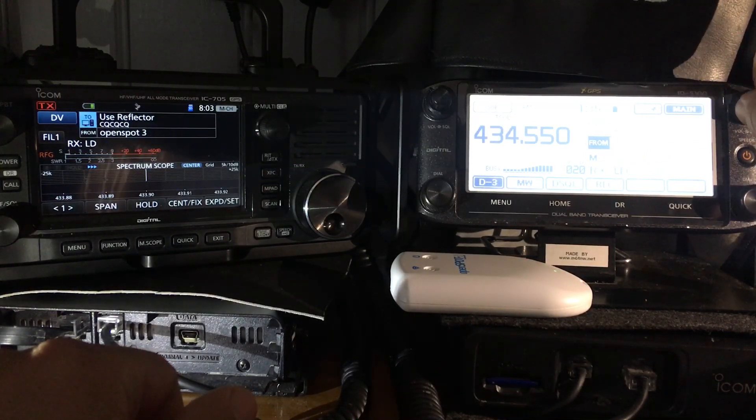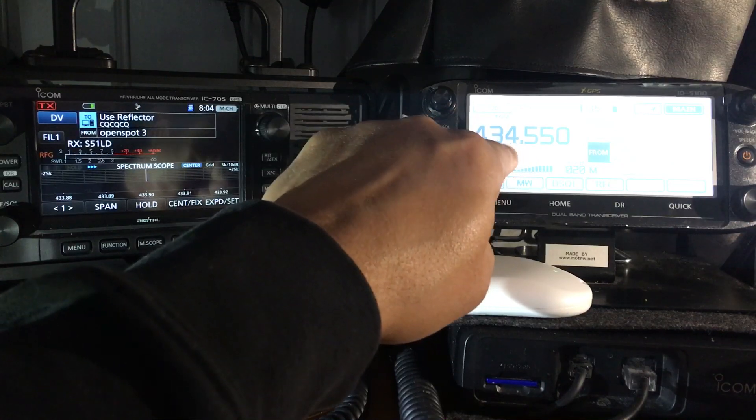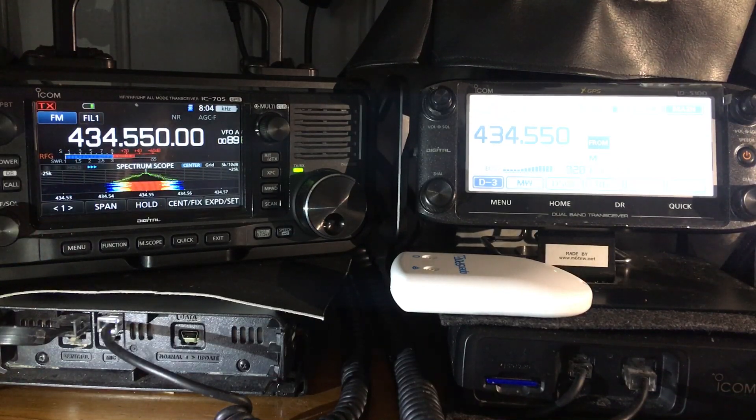As you can see, my node is coming through on the A band on the ICOM 705, but to do that I have to change and basically only have single receive, whereas the ID 5100 will receive D-Star and FM analog at the same time. So let's have a quick look at some of the menus.